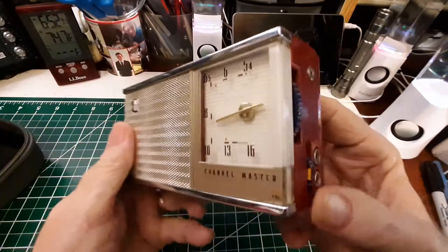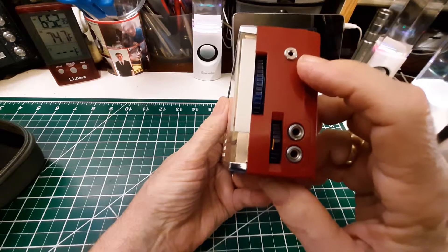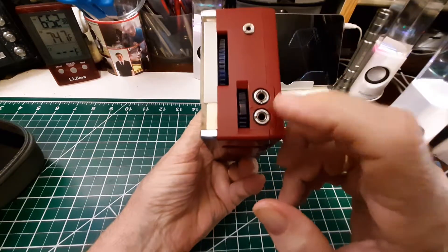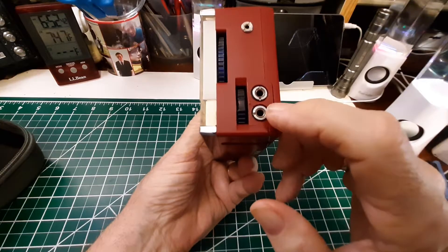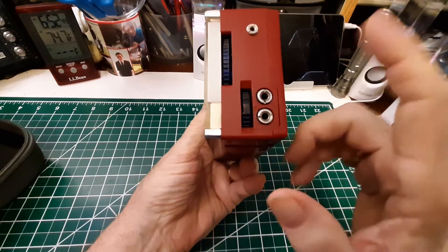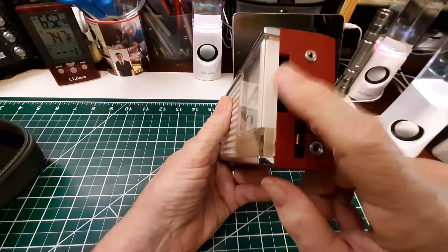AM only. Over here we have an external antenna jack, and then we have two earbud or earphone jacks — two output jacks. Here we have the on/off volume and the tuning knob.